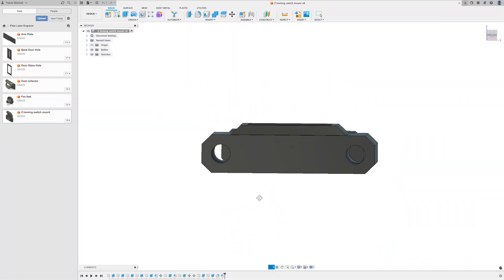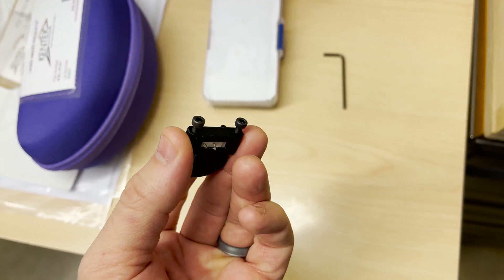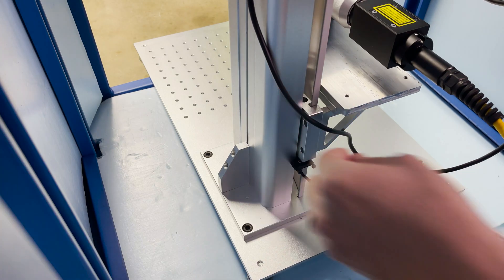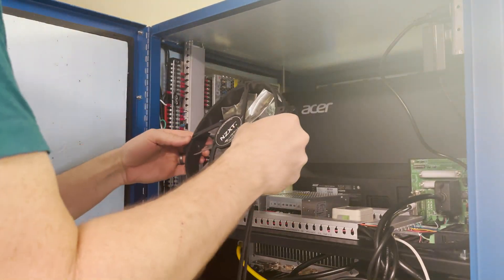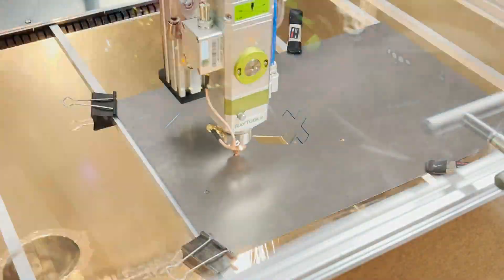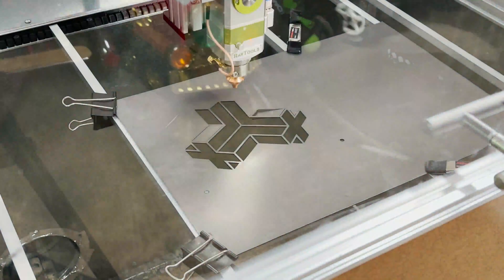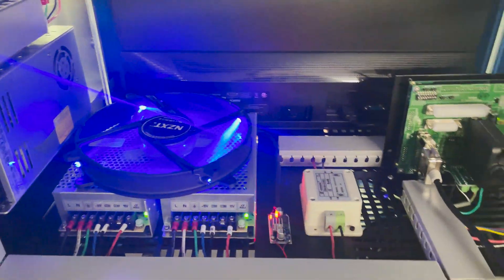I need to install a homing switch for the motorized lift arm, so I model up a little bracket in Fusion 360 and 3D print it with the switch and screws inserted. I wire it up, get it installed, and slide it into position, then tighten down the screws. I want to install a giant fan over the power supplies to help push out some heat. I remove a plate covering a square hole for hot air to escape, use Adobe Illustrator to design a new vent plate using my logo, get that cut out on my DIY fiber laser cutter out of 18 gauge steel, spray paint it black, and get it installed. I've wired up the fan and I think it'll do a pretty good job of cooling now.